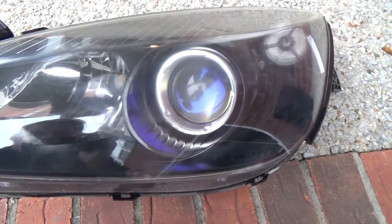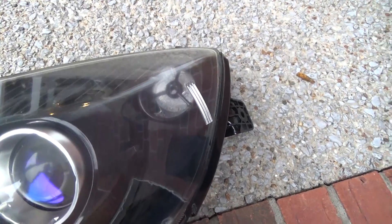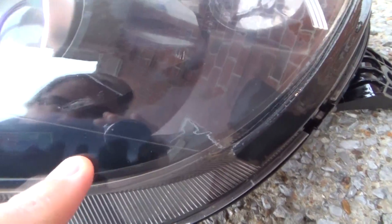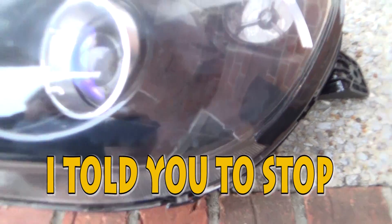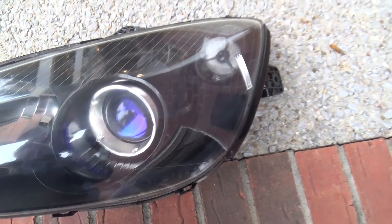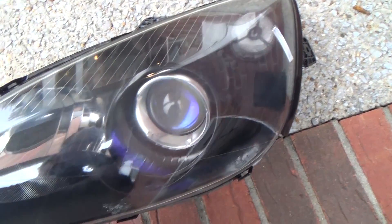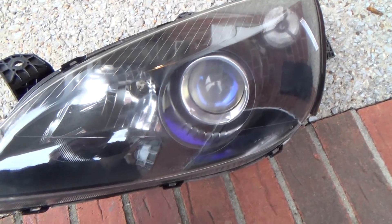If the discoloration comes up again, I'll start from scratch. But as a warning — I got a little carried away on one of the coats, and you can see it was running right there. So I may or may not sand that out before I install the headlight. What I'll probably do is test install it — if it's covered, I'm going to leave it. If you can see it, then I'll sand that out and re-spray it.